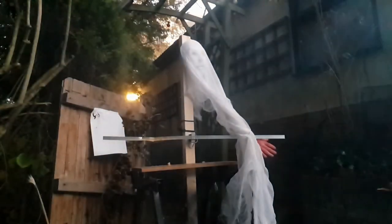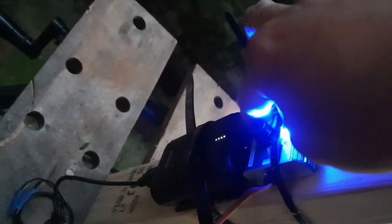I'm pleased to report that the mechanism managed to withstand the force of the blast. The aluminium arm is a little bit mangled, but everything is still working as it should be.